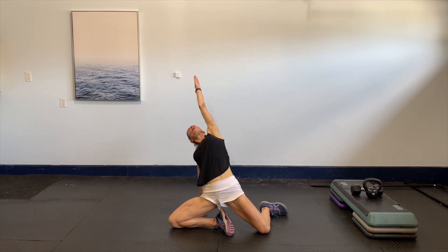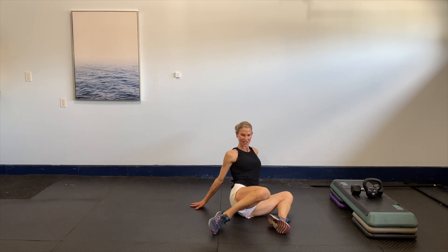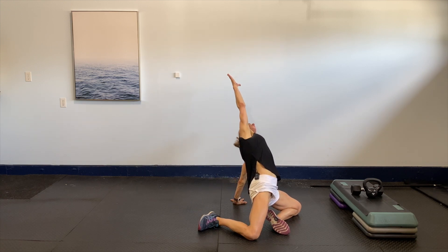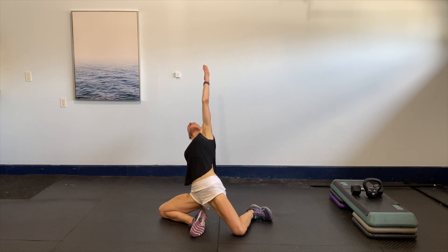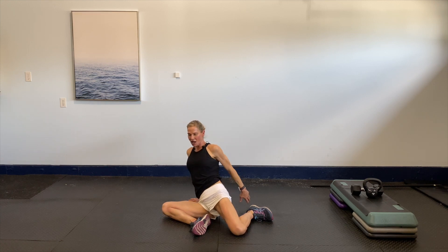Reach up to really open through the anterior chain and those hips. Slowly release that arm, switch the legs to the other side, and again slowly reach and open up — take some big breaths here. Slowly release, shifting to the other side — do that one more time each side, then slowly reach out and take some big breaths.